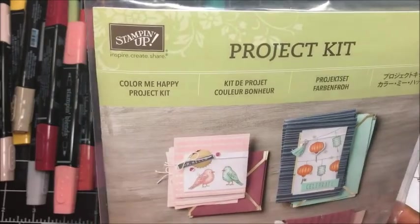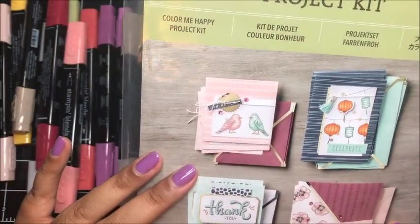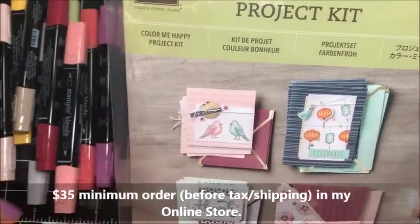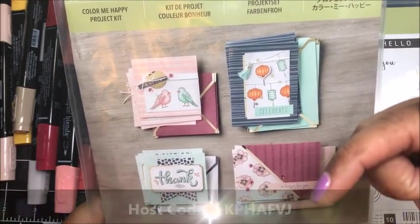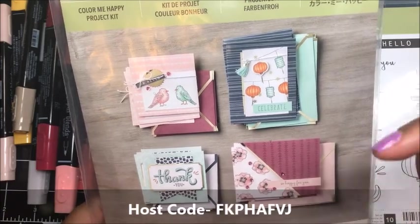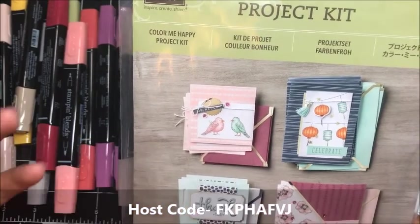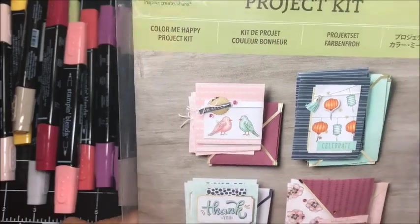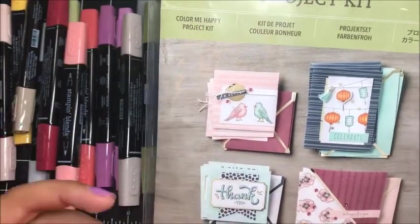I thought it would be fun for you guys to get to sample this project kit for the first feature of November Club QuitaBug. Everyone who places a minimum $35 order in my online Stampin' Up! store using the host code on screen will receive one of each of these cards in the mail from me as your free card kit. I'm really excited about that because you'll get to sample this project kit and also test out the markers.